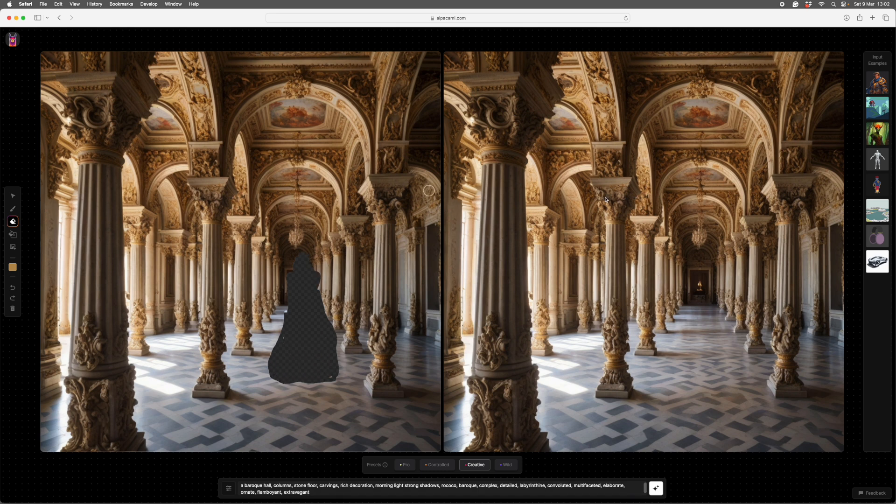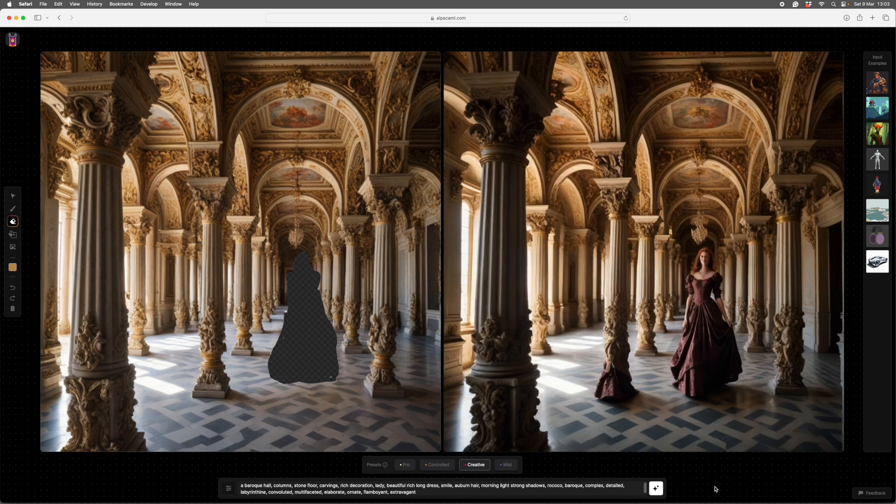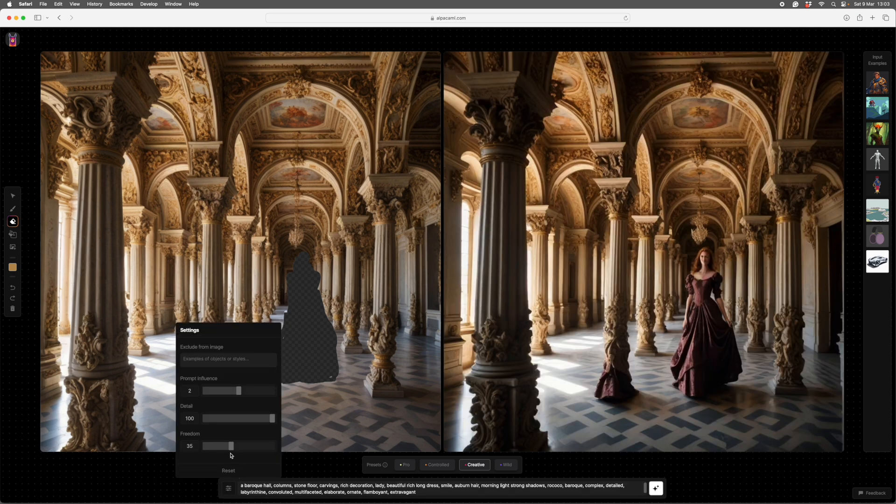There's a rough lady outline. I don't want her too big, so I'll put her in down the line here. I'll put in a lady in a nice dress, and give her auburn hair to make sure she reads as important. Then we'll run it. That made a bit of column drapery instead, so we'll run it again — but it's done that again, so we've got too much imagination. We'll drop the freedom a little bit, and now we have one with the proper columns and everything.